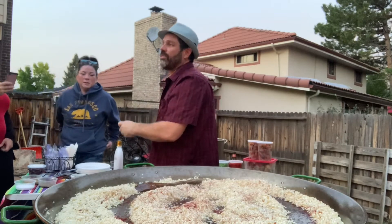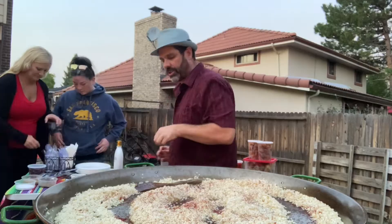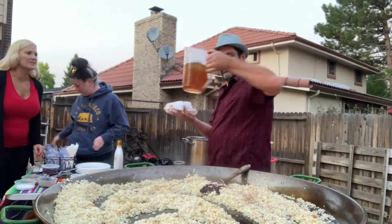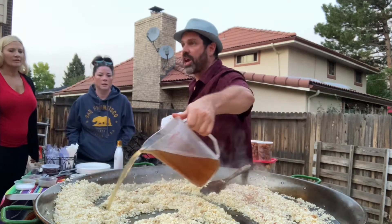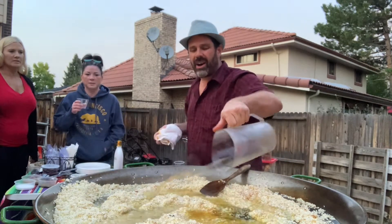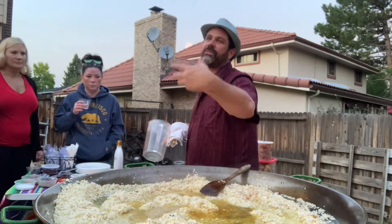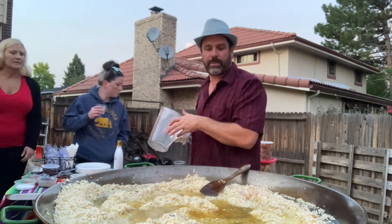I used about two thirds of that saffron — it might not have been a full ounce since I'd taken it from the restaurant. This is a chicken broth that we made from mirepoix: carrots, onions, celery, garlic cloves, bay leaves, fresh herbs — simmered for a couple of hours.